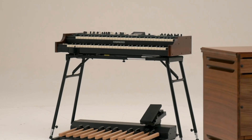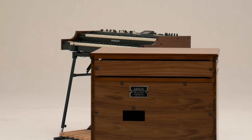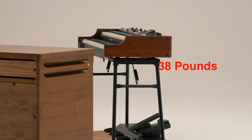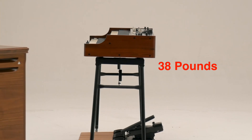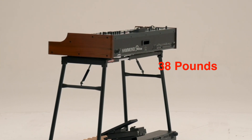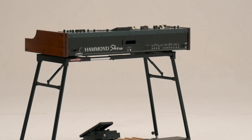If you've always wanted a dual manual Hammond but couldn't quite get there because of a vintage B3's weight and cost, we've got you covered. At 38 pounds, the SKX Pro is a breeze to move in any vehicle, and the price is a fraction of what you'd pay for the four keyboards the SKX Pro covers. It's the stage keyboard you've always wanted.